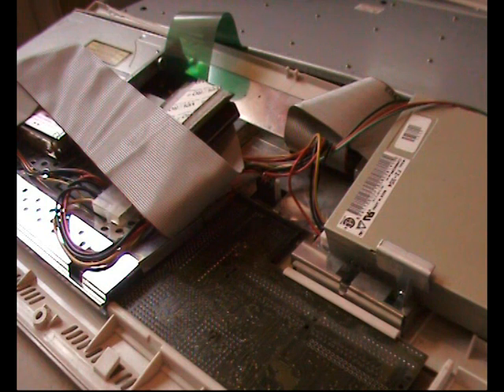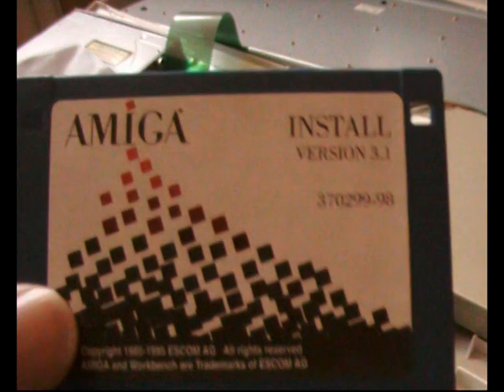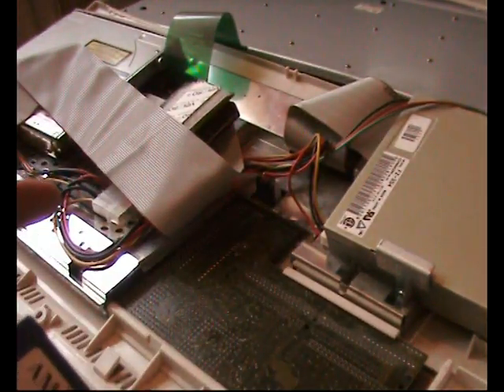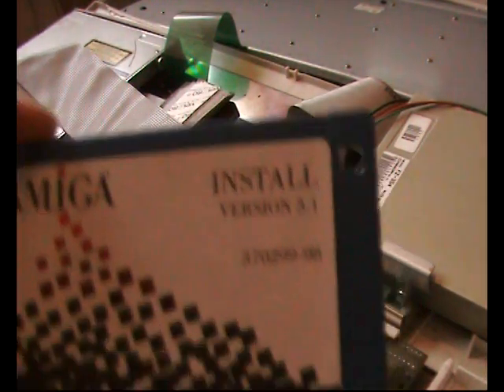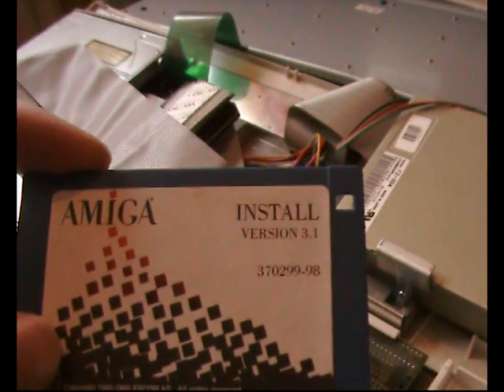So that's a few things I wanted to go through before showing you how to partition the drive. The first thing you're going to do is take the install disk for your version of Workbench, pop it in the Amiga, and then turn the Amiga on.